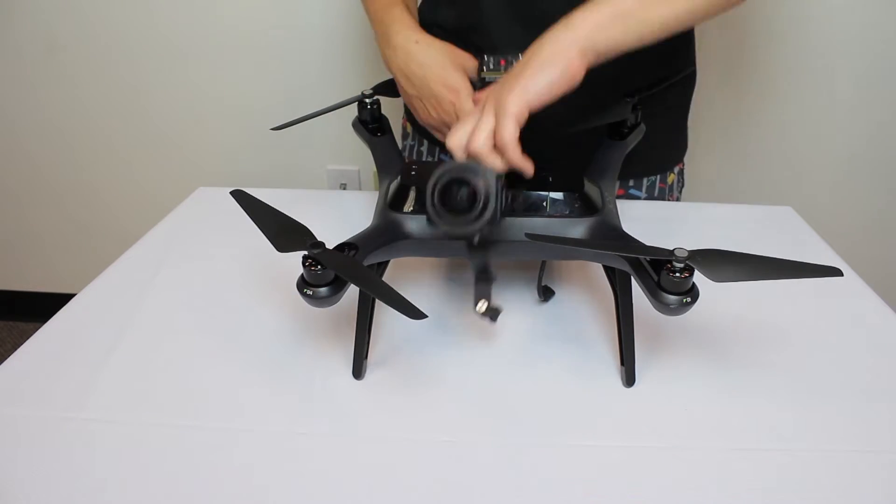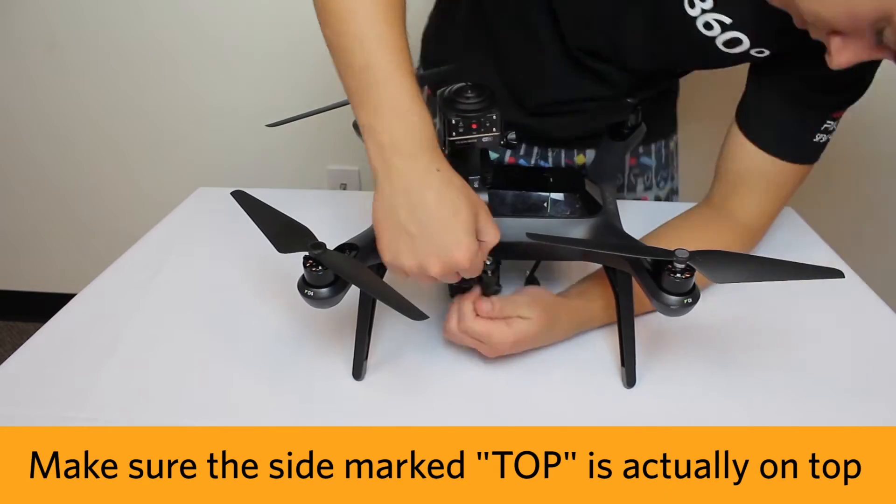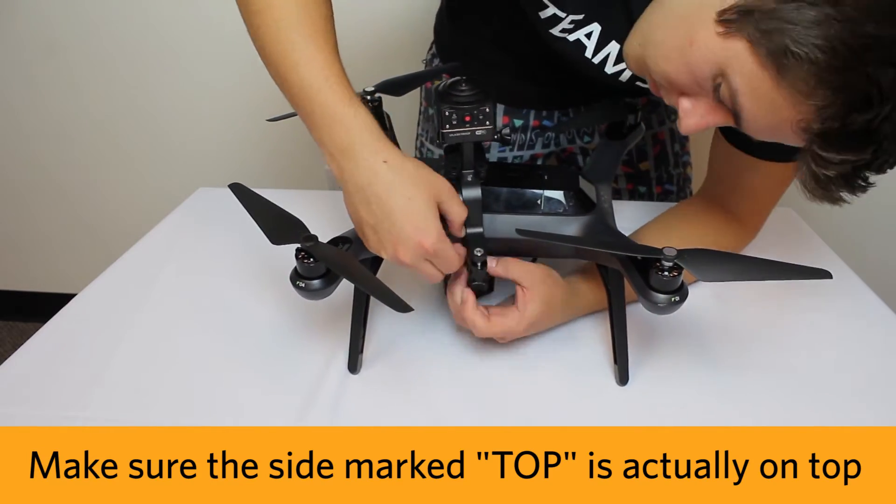Now bend the mount open and wrap it over the body of the drone, making sure the side marked 'top' is actually on top. Tighten the attached thumbscrews until sturdy.